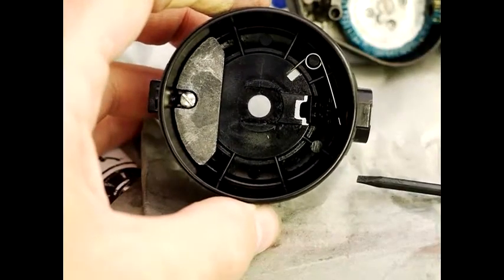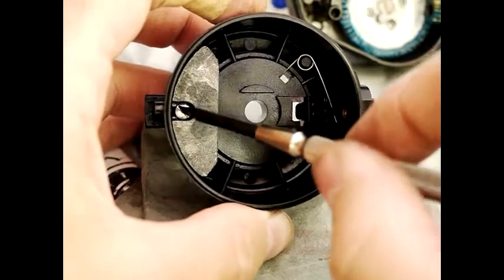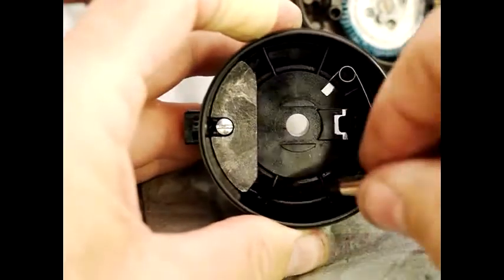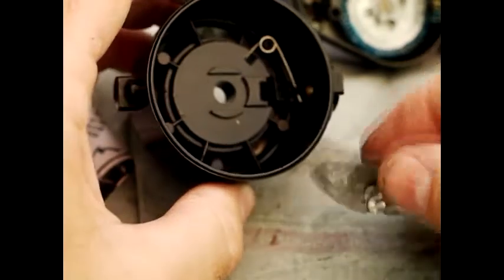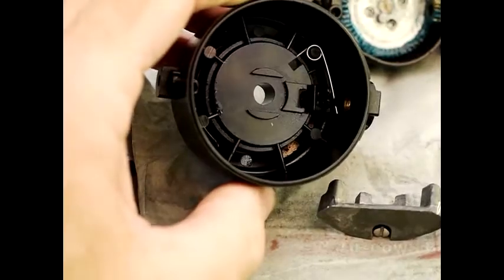Disassembly of the counterweight essentially involves getting a screwdriver which is narrow enough to go in here, with a wide enough blade so that you don't mess up the head of the screw. Once it's loose you just flick it on either side and it will come away. It's quite heavy — I think it's made of zinc actually.